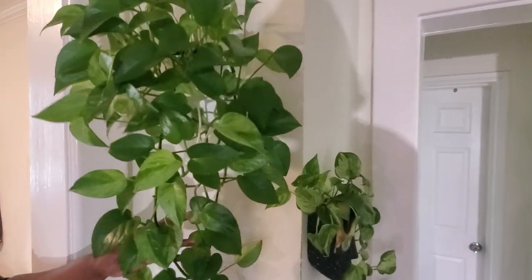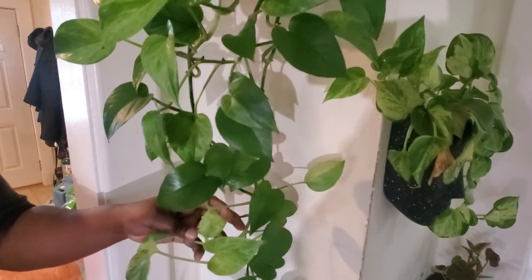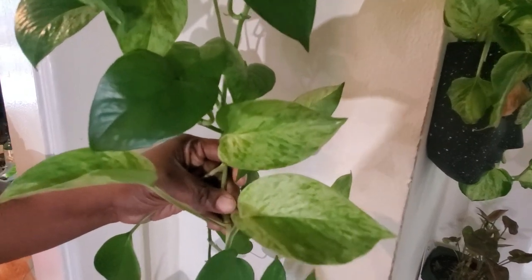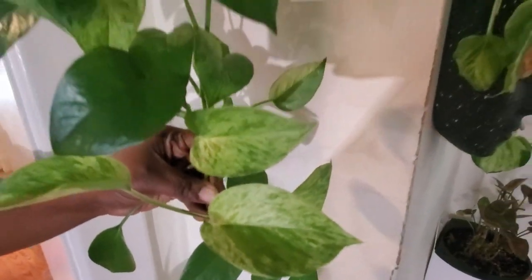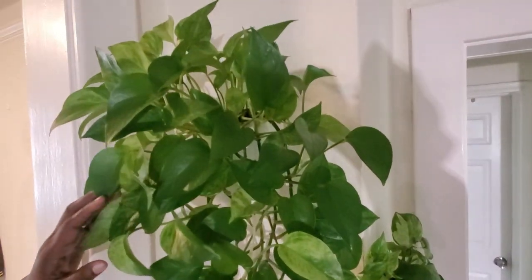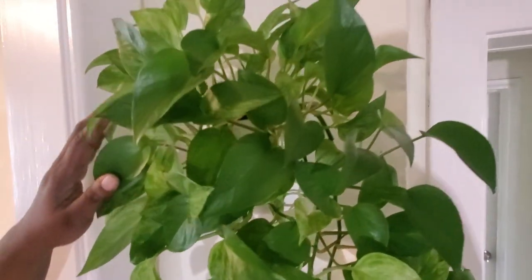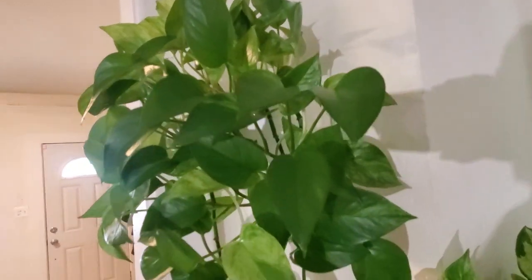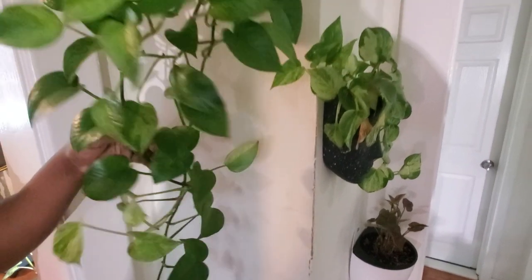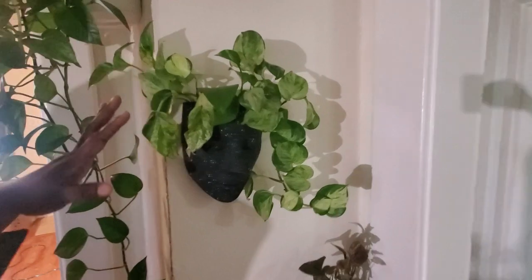Up here is a marble queen pothos — it's not very marbled right now because I think it's not getting proper light. You can see some subtle variegation, and I believe that's coming from the grow light. I like the subtle blend of light and dark green. I had already cut it once before, but I'm just going to leave it and let it trail.